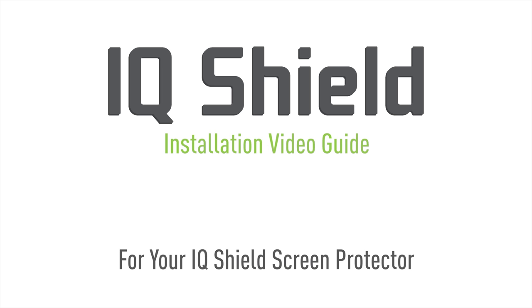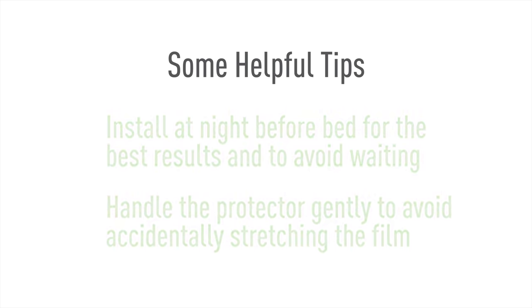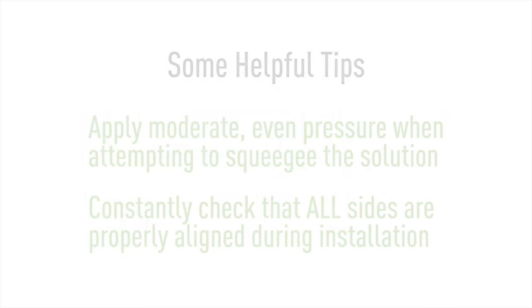Hello and thanks for watching this official IQSHIELD installation video. Today we'll be featuring a method designed to maximize the ease of installation. This will help eliminate most problems with this process, such as bubbling and alignment. Using our installation spray, you will find that installing IQSHIELD is quick and easy. Let's get started.